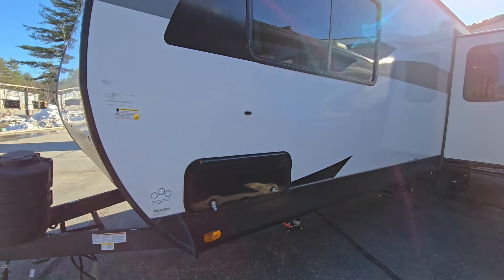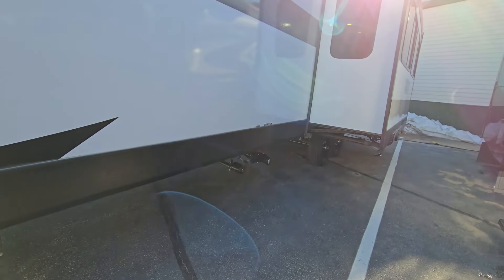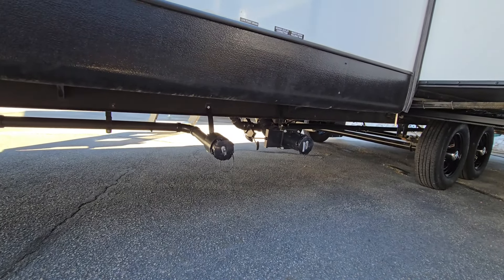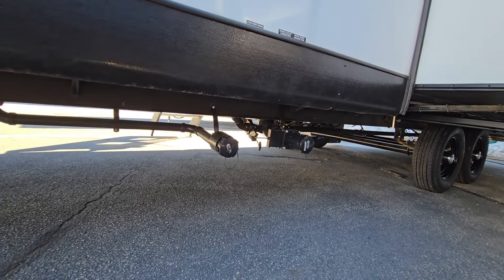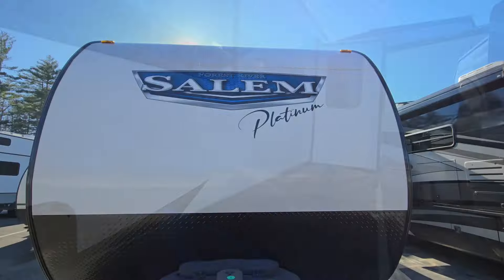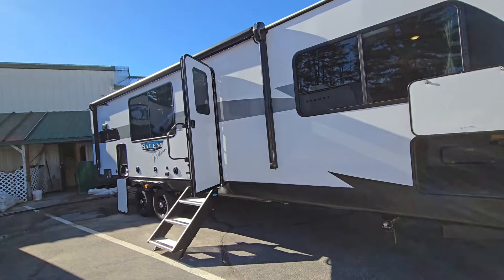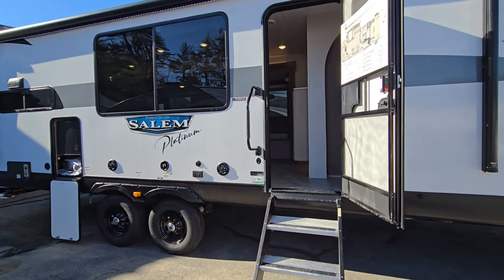You do get a battery disconnect towards the front so you can kill all the parasitic loss to your battery. All the baggage doors have magnetic catches on them so you're not breaking off your clips. Last but certainly not least are the sewer dumps, which are all right in the center of the coach — pretty easy to hook up, which I like. Of course you have a fully enclosed underbelly. And I think that's about the tour of the Salem — if I forgot anything, let me know in the comments and make sure to follow along for more walkthrough videos. Thanks for watching.